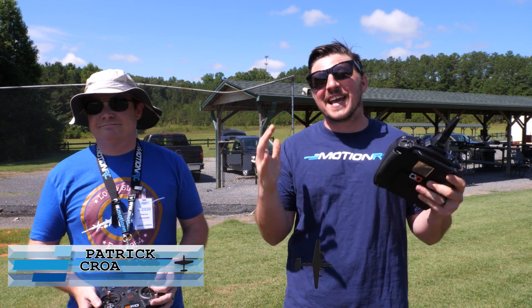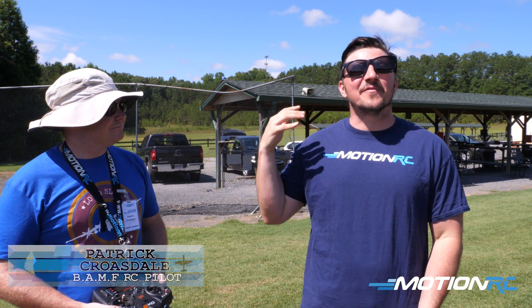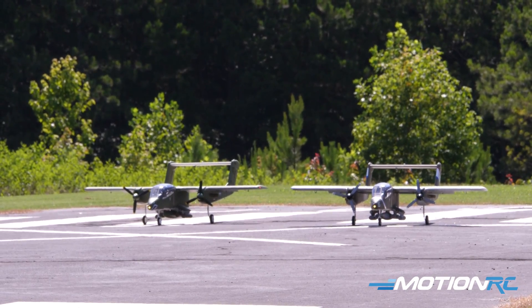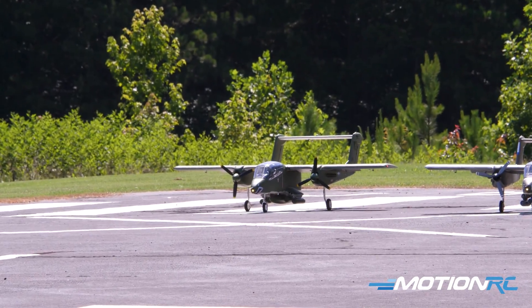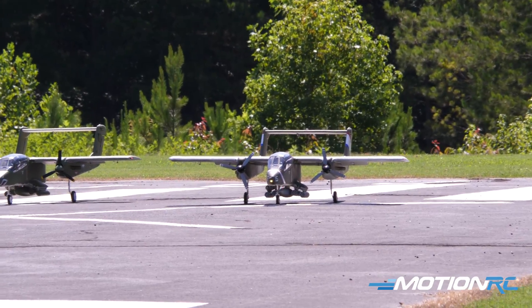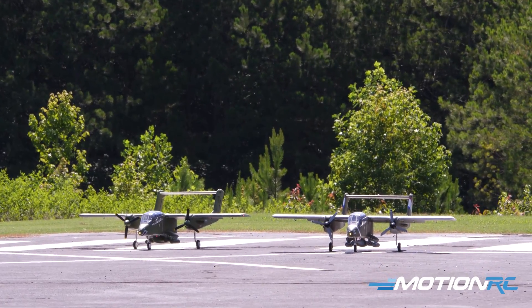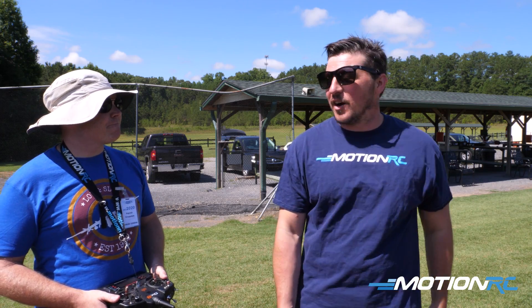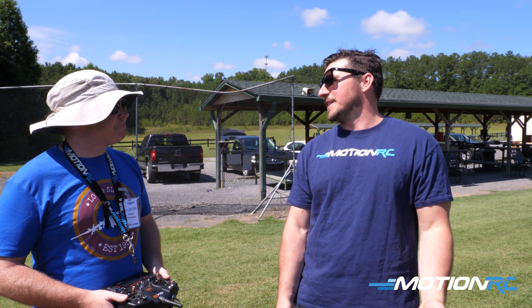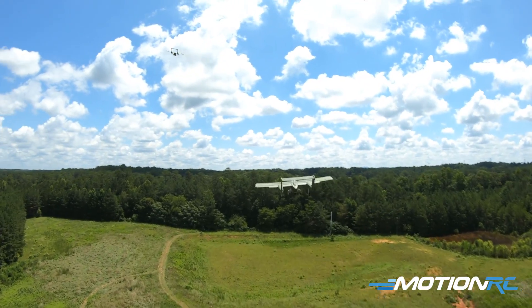Hello pilots, welcome back to Motion RC. Alongside Patrick Crowsdale, I'm James, and today we're doing a tandem flight on the brand new Flightline OV-10 Broncos. Patrick is flying the regular stock livery scheme, and I've got a custom livery with the white wing. They both look like they're from the same squadron with the horses on the back, which is nice. We always have fun doing tandem formation flights — it just always looks cooler with two in the air.